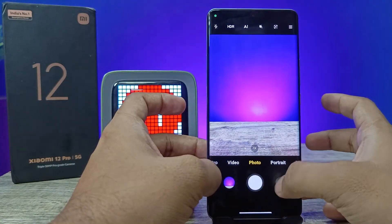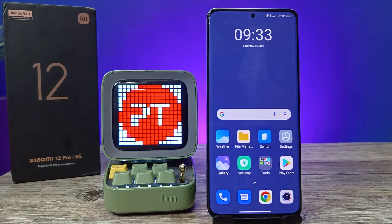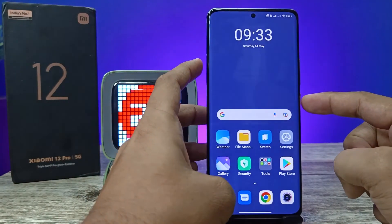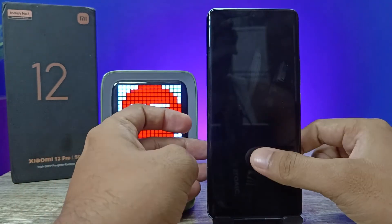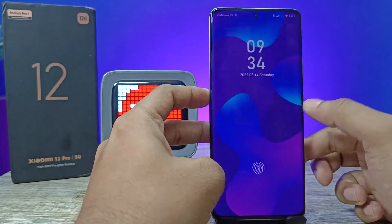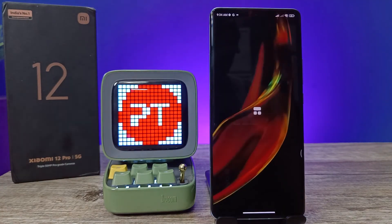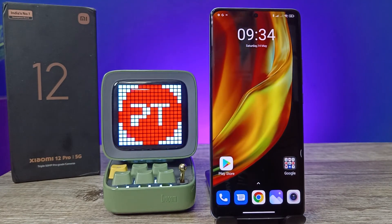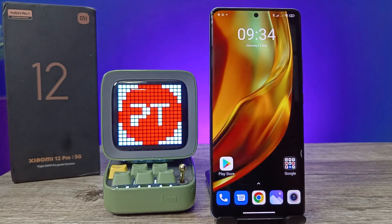When you open the phone with your first fingerprint, it will directly open the first space. That's all guys — I hope this video is very useful to you. If you like this video, hit thumbs up. See you in the next video, bye bye.